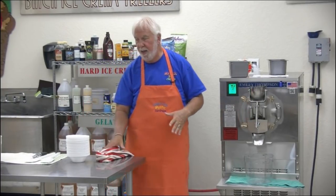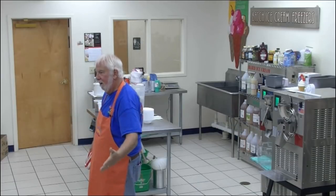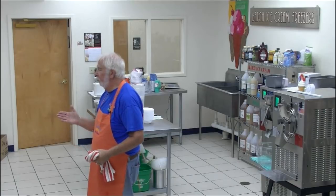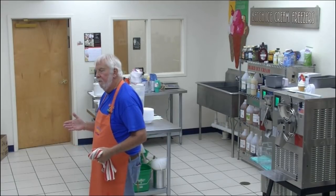Since he made Italian ice, I thought I would make the logical derivative of it. After Italian ice has been around for years and years, somebody said, what would happen if we added a little ice cream mix, a little cream to Italian ices? That opened up another industry. It's called cream ice — another name for cream ice that you're more familiar with is sherbet.